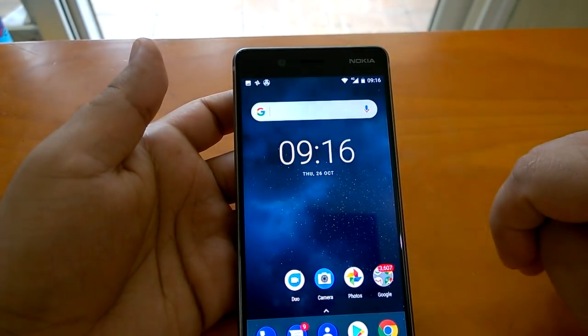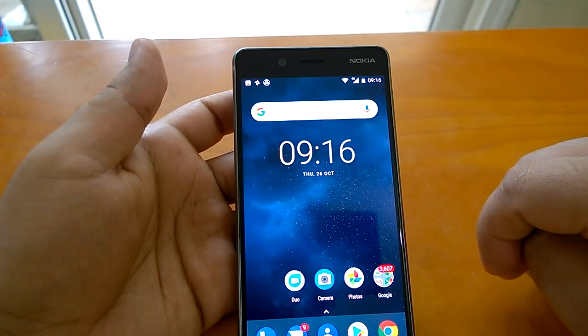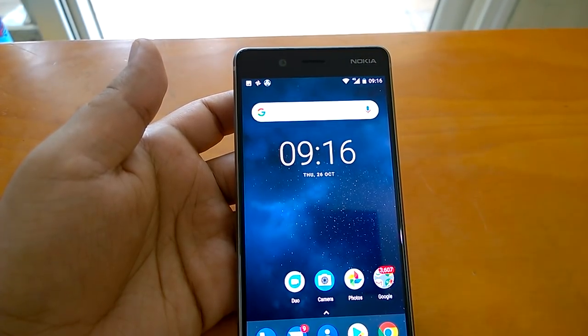So this is how double tap to wake up and glance screen work on Nokia 8. Hope you have liked the video. Stay tuned for more. Keep watching. Thanks, we'll see you next time.